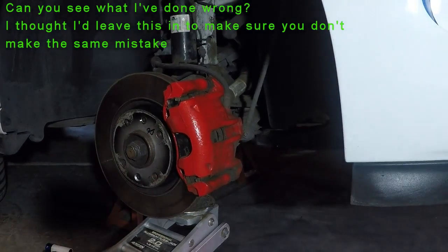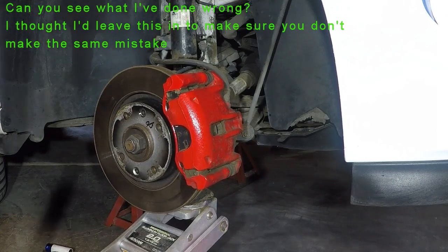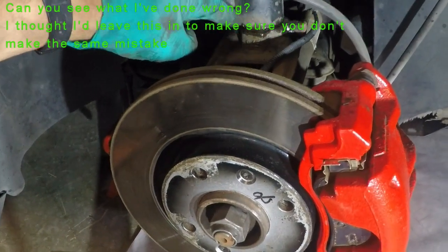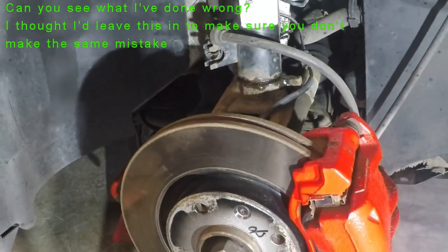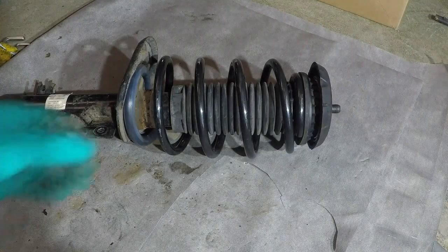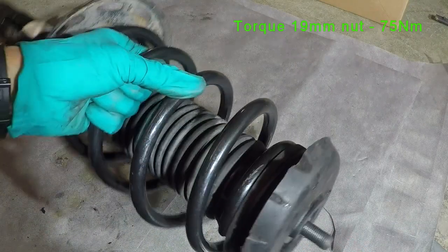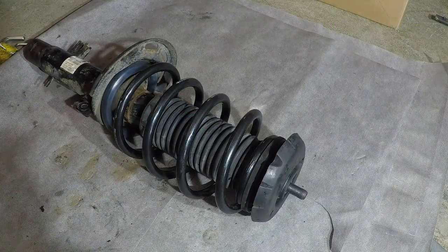To get the strut back in I'm just going to use a jack to push it back on. You can see here I've used the jack to push the hole back onto the strut - there's a raised section there and that's where it locates onto. After about an hour of trying to get it in I realised that the top mount needs to go on first - that nut doesn't go onto the washer in there. I had all sorts of problems but went over the diagram again and realised I was missing the top mount.